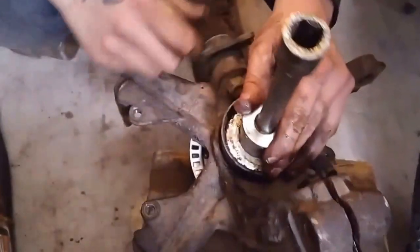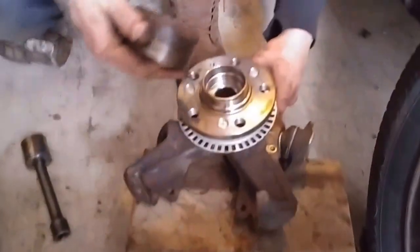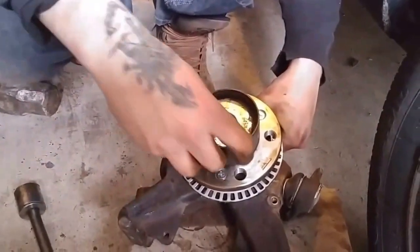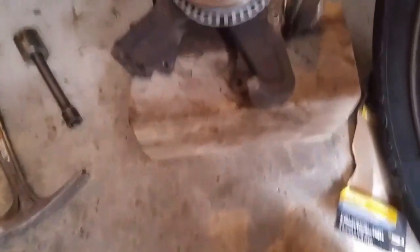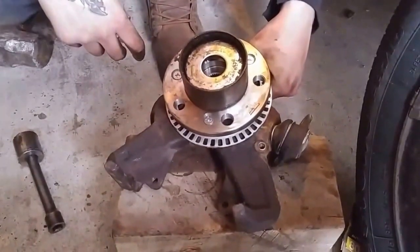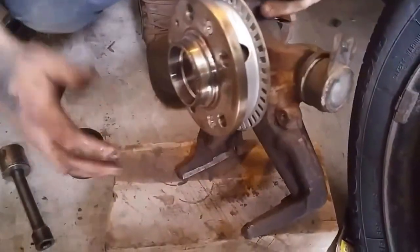Then you can take a socket, stick it in the center, and just slowly work the bearing in nice and even. The trick is to go slow — the faster you go, the more chance it doesn't line up and won't be straight. Same goes for the hub as well: toss the whole assembly right over top of the hub and just use a block of wood.